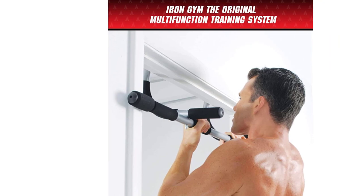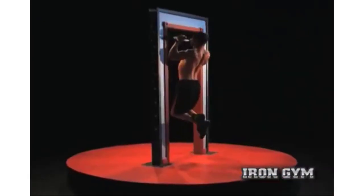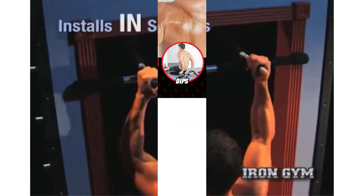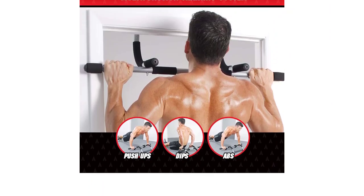It also has multiple grips to help hit different muscles when doing a pull-up or chin-up. The different grip options not only allow you to do narrow, normal, and wide pull-ups or chin-ups with a pronated — palms facing away from your body — or supinated — palms facing toward your body — grip, but you can also use a narrow grip where your palms face one another.